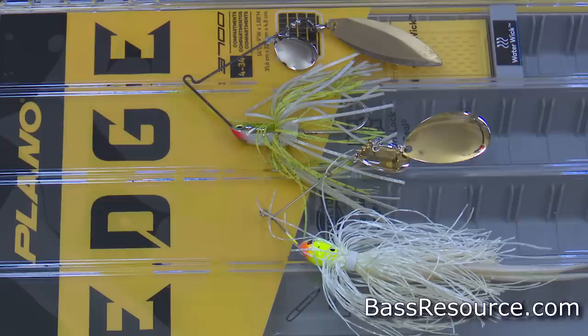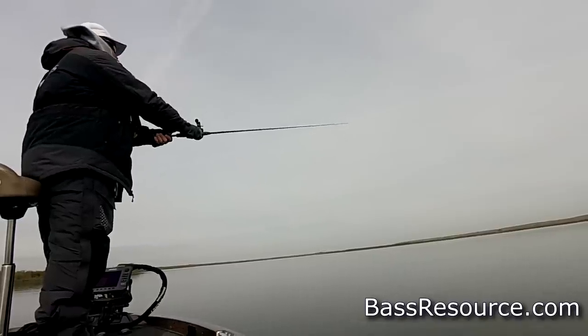Another great bait to use during the springtime is a spinnerbait. I like to use it throughout the spring starting when the water temperature gets in the upper 40s. I'll start with a three-quarter ounce spinnerbait, throwing it in deeper water — those same points, ledges, and humps — in 15 to 30 feet of water, slow rolling it very slowly and crisscrossing those areas. A lot of times I'll graph over the tops of those areas first to see if there's any cover like chunk rock or boulders, maybe some irregularities in the point, and I'll bring the spinnerbait right across those areas. You won't always see the bass on your graph, but they'll be hiding so tight to that cover it'll just appear as part of it.